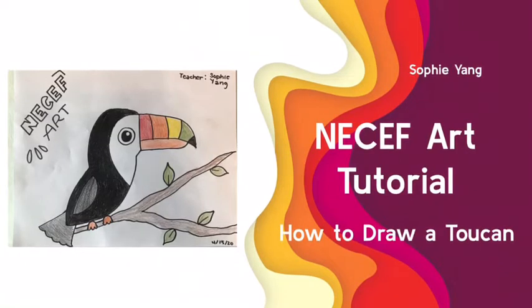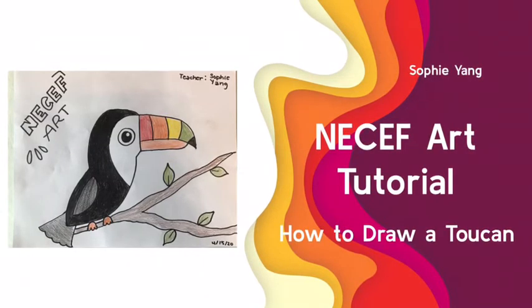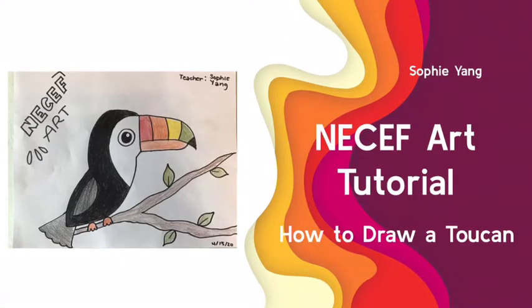Hi everyone, welcome to another Necef Art tutorial. Today we will be drawing a toucan.